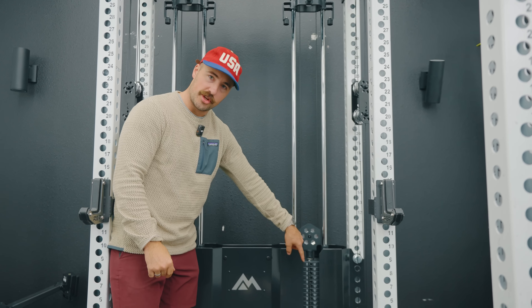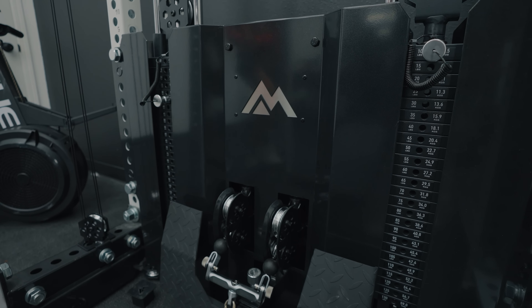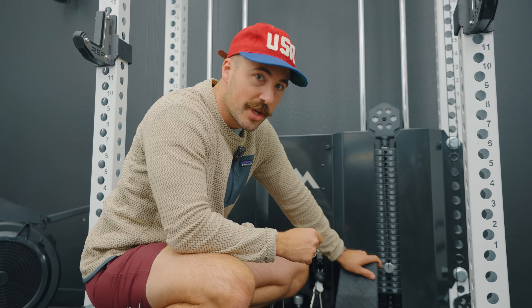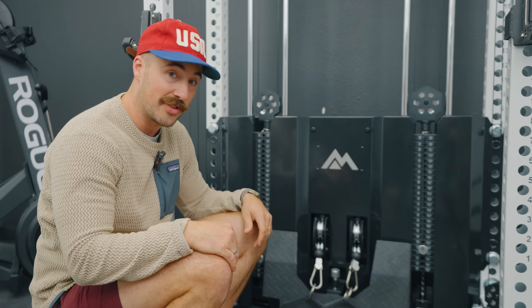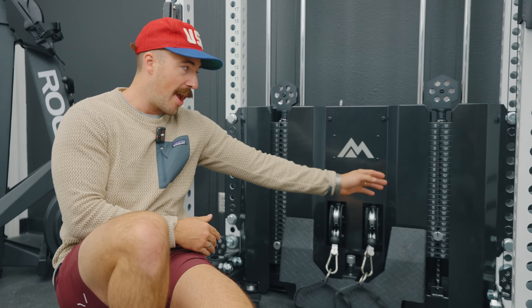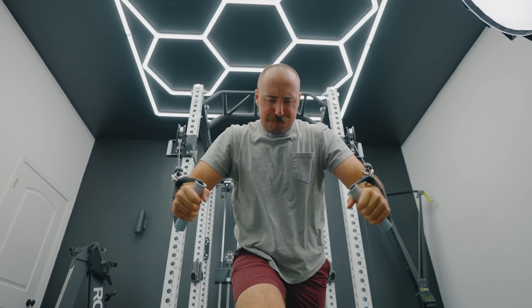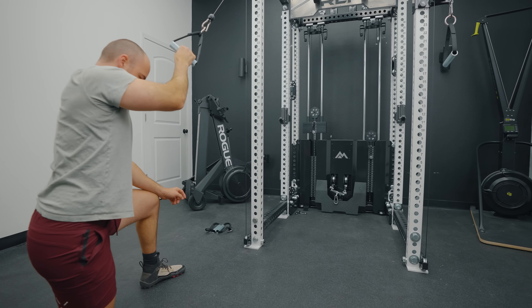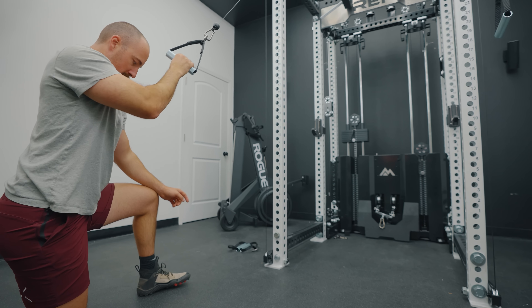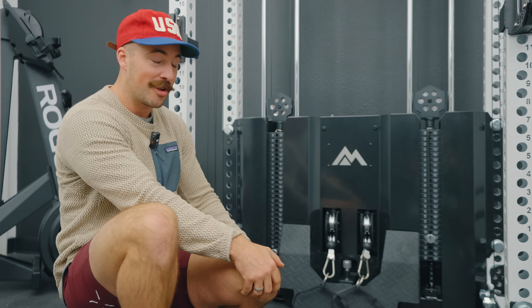For the actual stack weight, there are two options. The standard version comes with a 260-pound stack, but the feel weight — the actual resistance you can feel — is 130 pounds. If you want the upgrade, the stack goes up to 310 pounds, with a feel weight of 155 pounds per side. Combined on a lat pulldown, that's 310 pounds of combined feel weight — which is more than most people will ever need. The cones come standard; if you buy the upgrade kit, you just take the cones off and go all the way down.